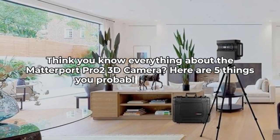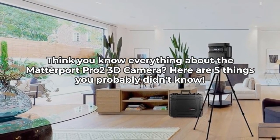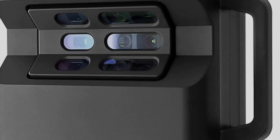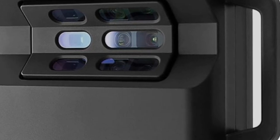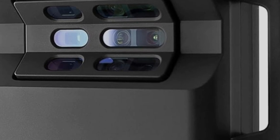Think you know everything about the Matterport Pro 2 3D camera? Here are five things you probably didn't know. Welcome back to the Inspect Aspect. Today, we're diving into the Matterport Pro 2 3D camera, a powerful tool for virtual tours and 3D mapping. Let's uncover some hidden features and a few drawbacks of this advanced device.